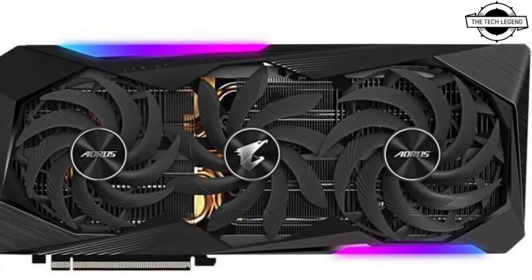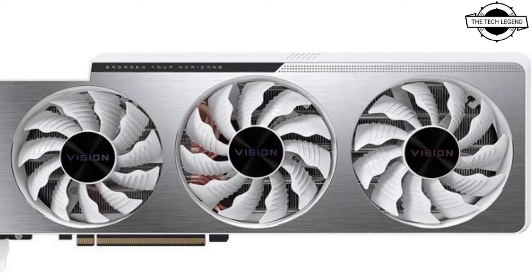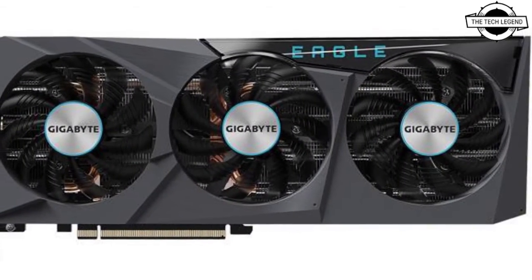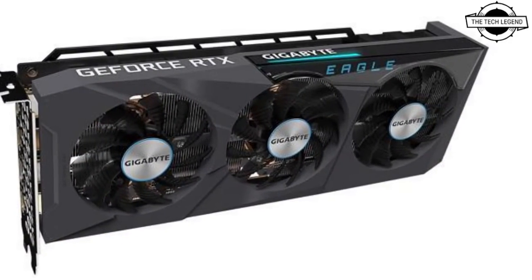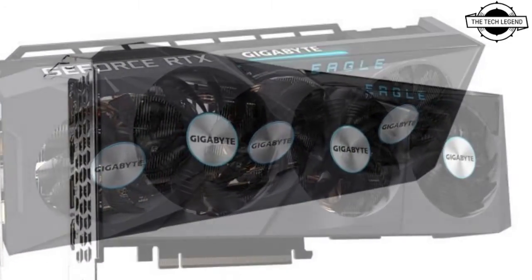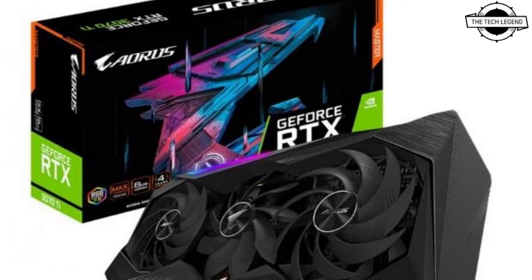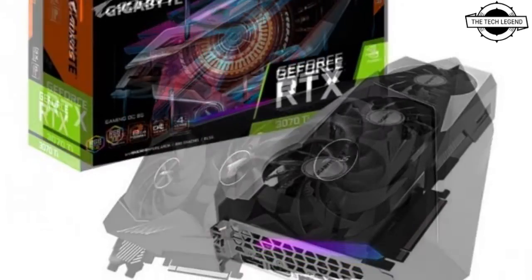The GV-N307T AORUS M-8GD model is equipped with Max-Covered cooling that uses 115mm and 100mm original black stack fans. The upper part of the cooler is equipped with an LCD edge view and supports dual BIOS that can switch between OC mode and silent mode.